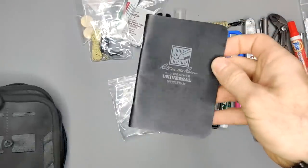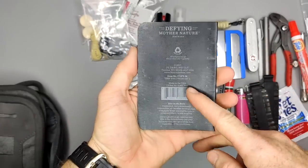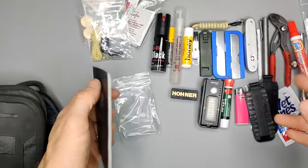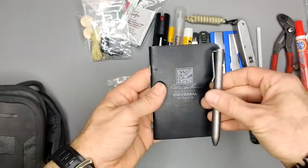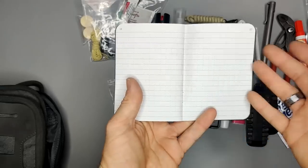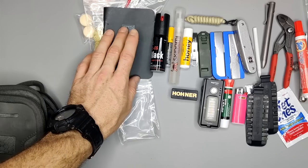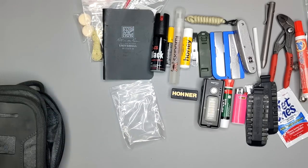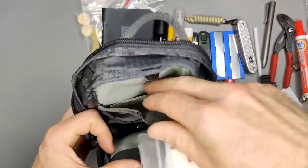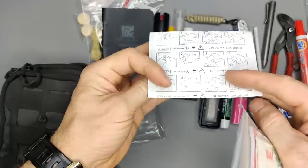Here I have a Rite in the Rain notepad with some phone numbers written in it in case my cell phone battery dies — emergency information. Combined with the pen you can take down notes. It's also waterproof so wet pages aren't a problem. Another good reason to carry a notepad is that if you need to start a fire, paper makes really simple tinder.